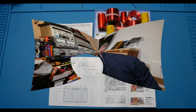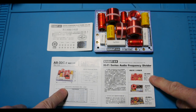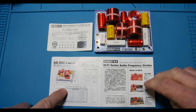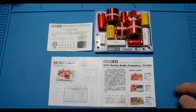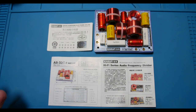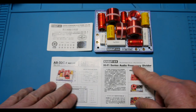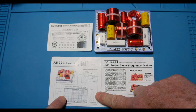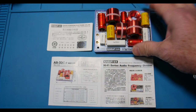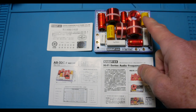This is the little piece of paper that came with it — the AS33C-2. Here are two other variants you can get. This is some kind of certification card. Here's a graph showing what it is, here's a schematic I'll zoom in on in a moment, and here's the board.